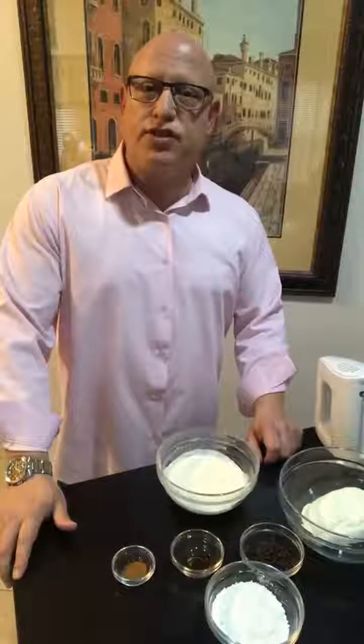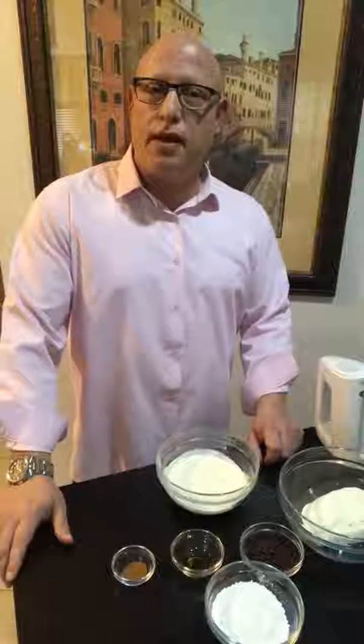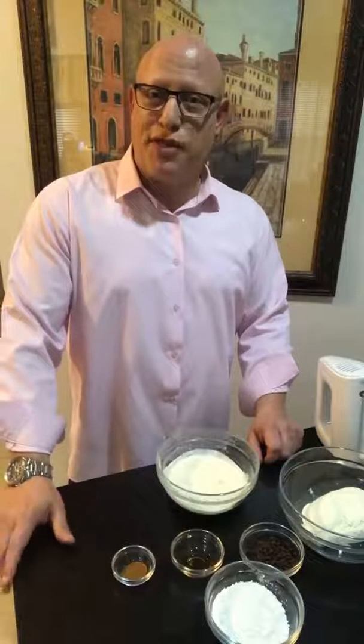Hey everybody, welcome to this edition of Michael's Supported Italia. I'm Michael and today we're going to be making fresh cannolis in preparation for Easter.